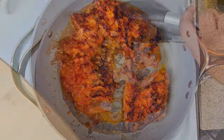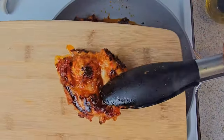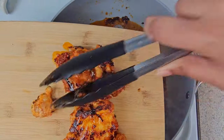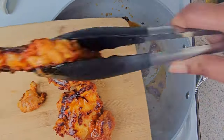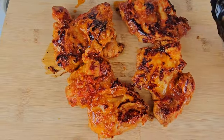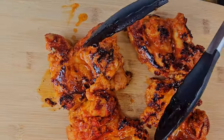Once your chicken is done, take them, place them on a plate or a cutting board, and let them rest. What you want to do later is slice them into half-inch to one-inch slices for your salad.